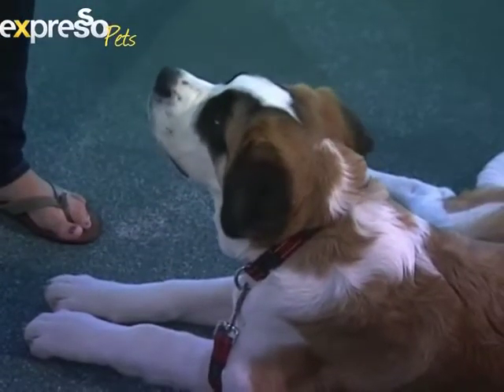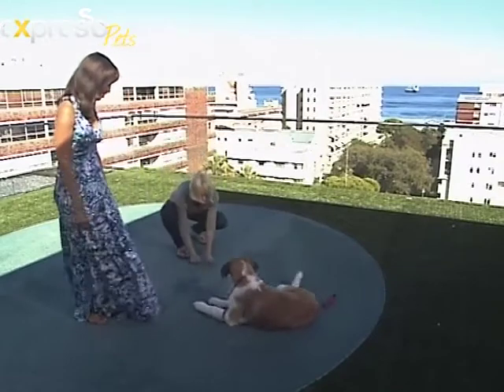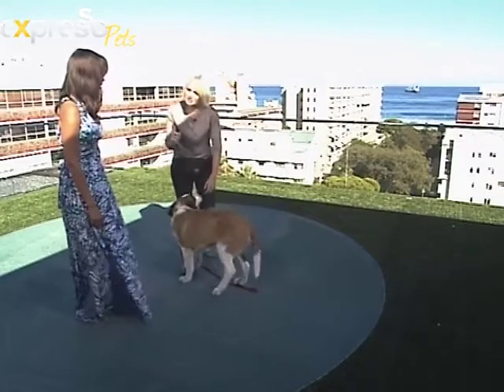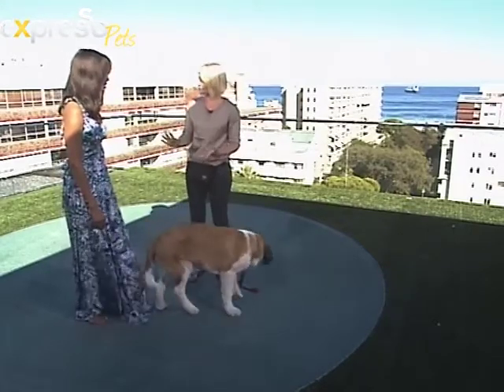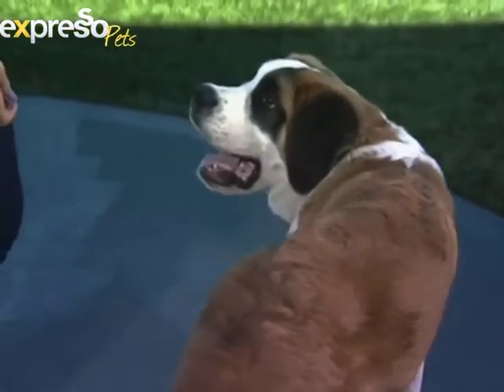Once you've done two or three treats, you have to tell them they can get up. You say 'break' and encourage the puppy to move, so that they understand they must stay there until you give them an up command. If you tell your dog to stay but don't tell them when to stop staying, they're never going to figure it out.